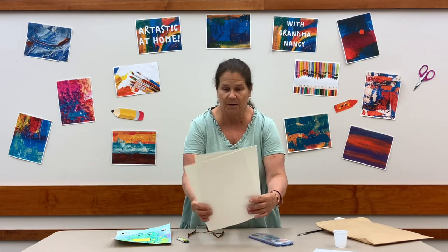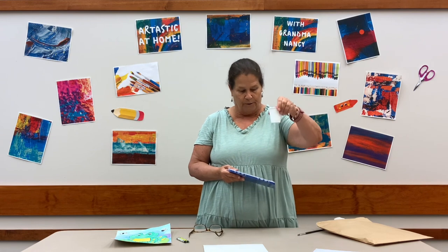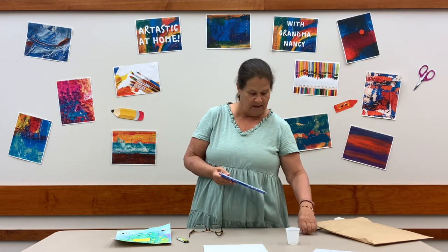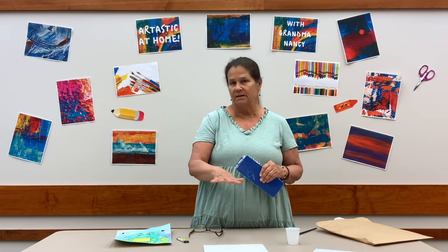I'm going to get set up here ready to go with our frog, and you will want to get set up also. You will need some water to clean your brush — you want to keep a clean brush going. And if your adult wants to cover the table area with newspaper, this is a good time to do that. We'll be ready to go in a few minutes.